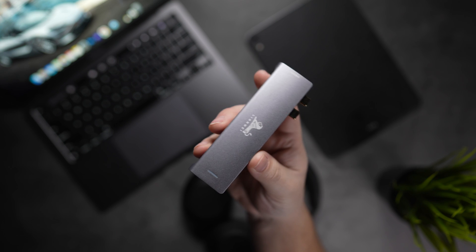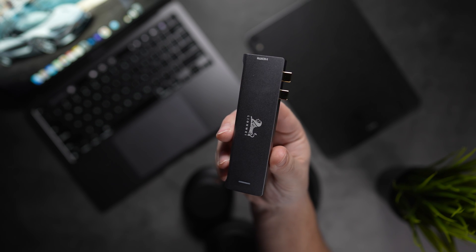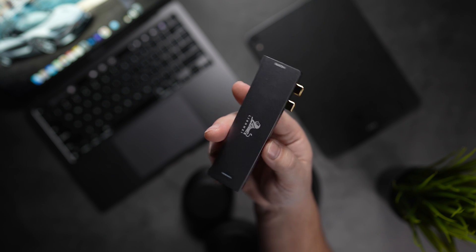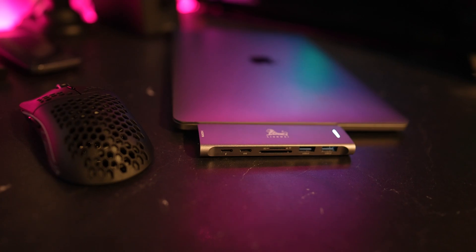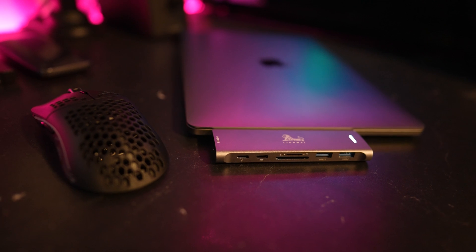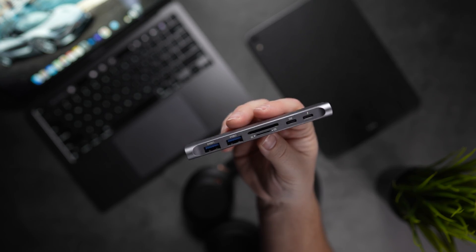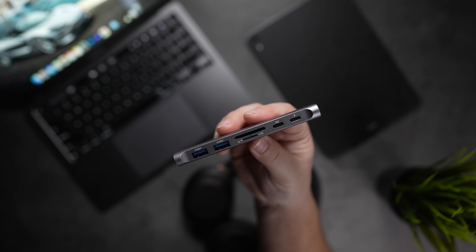For those of you that need more ports, we have the Leon Wei USB Type-C Hub Adapter — it's a seven-in-two converter, taking up both ports on your MacBook to let you connect a wide variety of devices, from multiple USB Type-C ports to card readers and a 4K HDMI output. This thing does it all for around 25 bucks, so you can't go wrong with something like this in your bag of goodies.